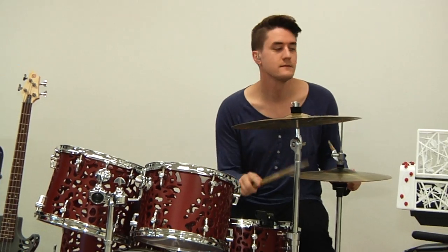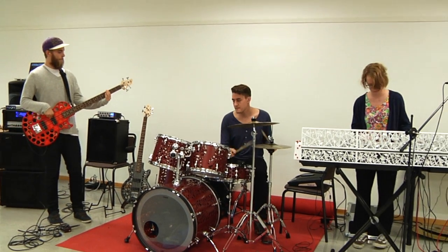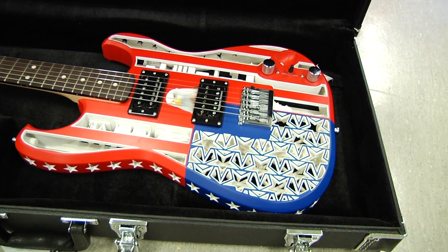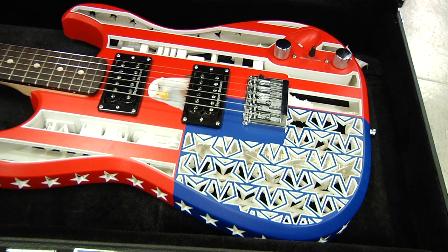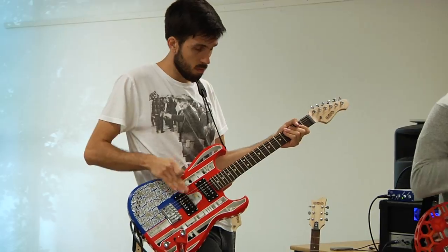What's actually quite interesting is the reaction of musicians, because musicians, strangely, they're very creative but at the same time they're very conservative. They first approach essentially a plastic guitar with a lot of suspicion, but then they have a play with it and they're completely amazed that it sounds and plays like a high-quality electric guitar.